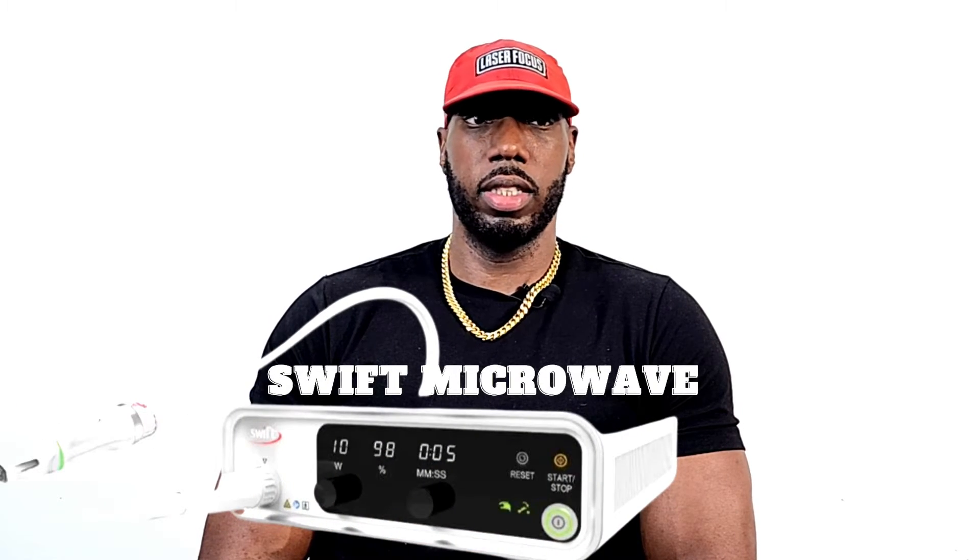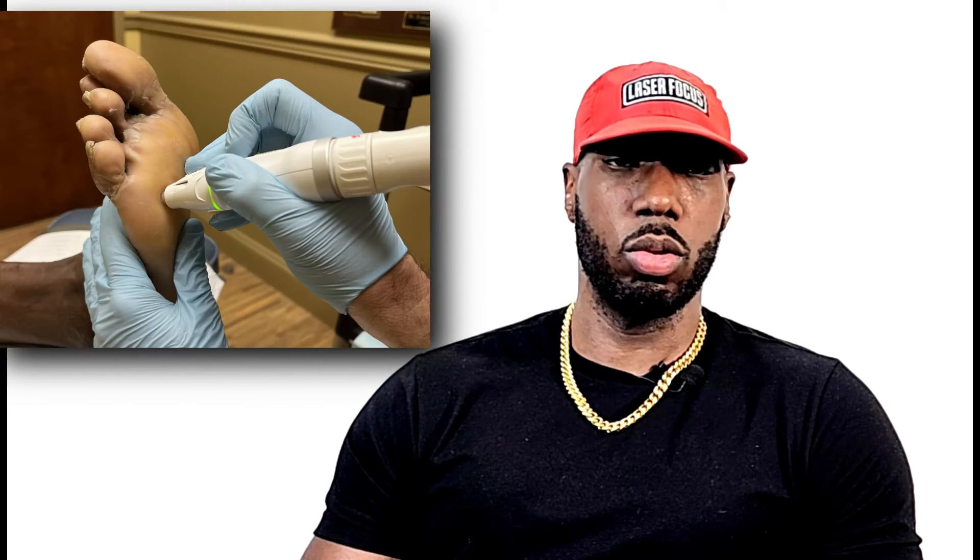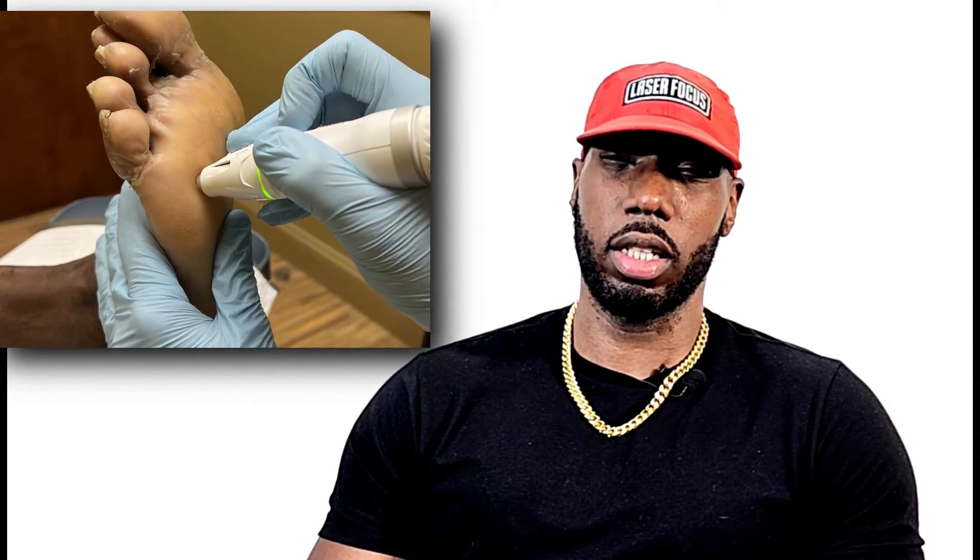He was able to shave it down and he told me about this machine that he was going to see if it could work. It's called a Swift microwave. It was pretty swift on what it did because he tried it, and after doing the one treatment you will feel a slight ten-second discomfort. At this point I was willing to try whatever to get this out of my life.